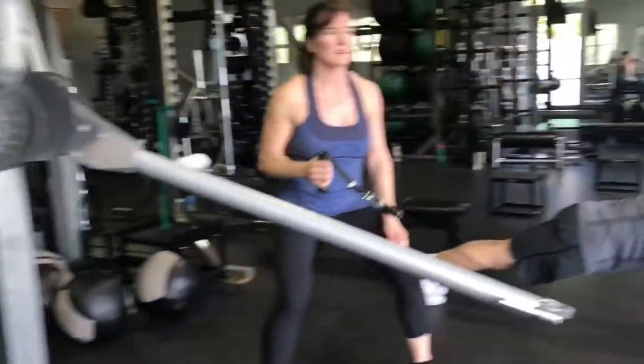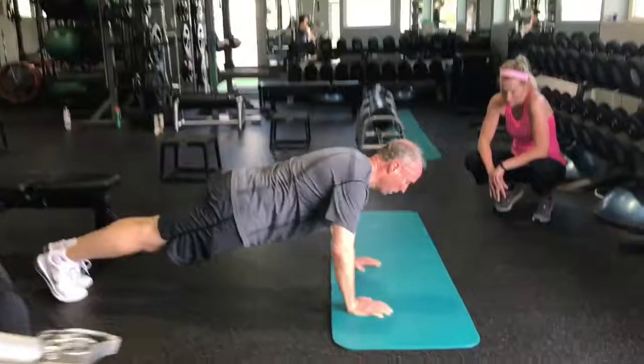And then even on that side, that trap gets involved. Don't let tight traps equal tight everything.